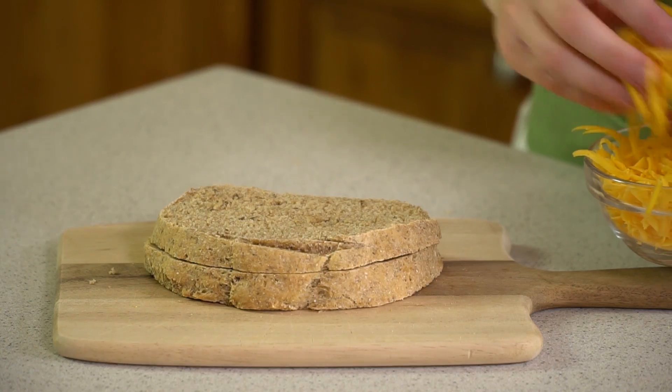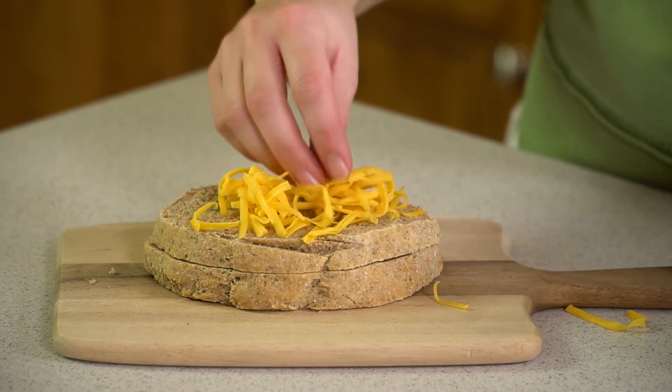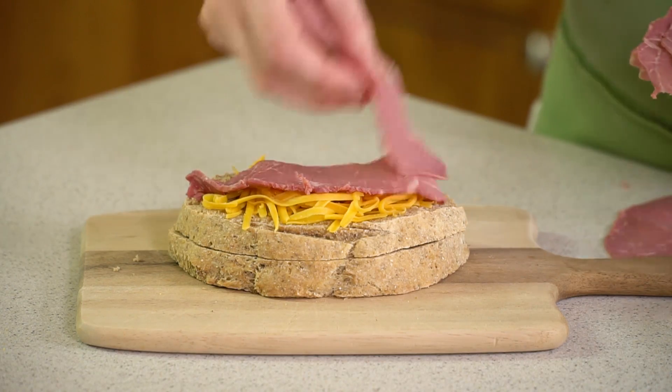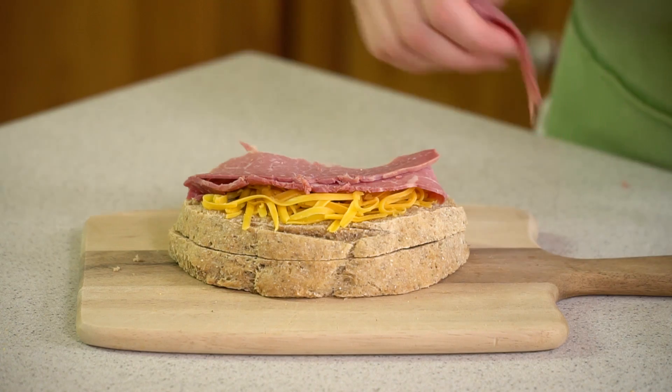Then we're going to start compiling our sandwich. I like to use layers of cheese on this and use shredded cheese because it helps bind everything together and keep the sandwich from falling apart. You can really use whatever cheese you'd like for this — I like cheddar. Then I'm going to add on some sliced corned beef from the deli, or you can use leftovers. Just layer that on — I like it to be nice and meaty.